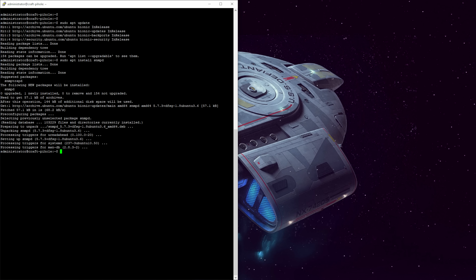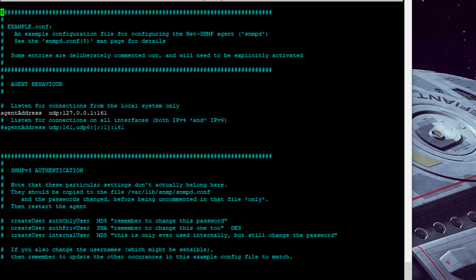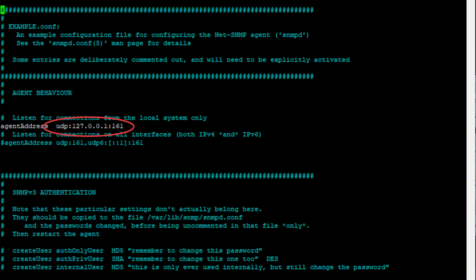To allow Observium to monitor the server, we just need to make a quick change to the SNMP configuration. Type sudo nano /etc/snmp/snmpd.conf. By default, the only system allowed to request SNMP information is the local host on the loopback address. The line below is commented out by default and enables listening on all interfaces via IPv4 or IPv6. You can uncomment that line, or alternatively enter a specific local IP address to listen on that interface only.